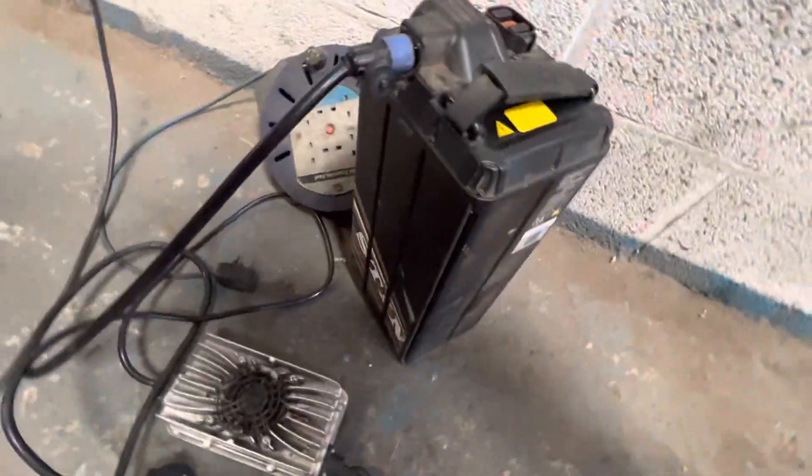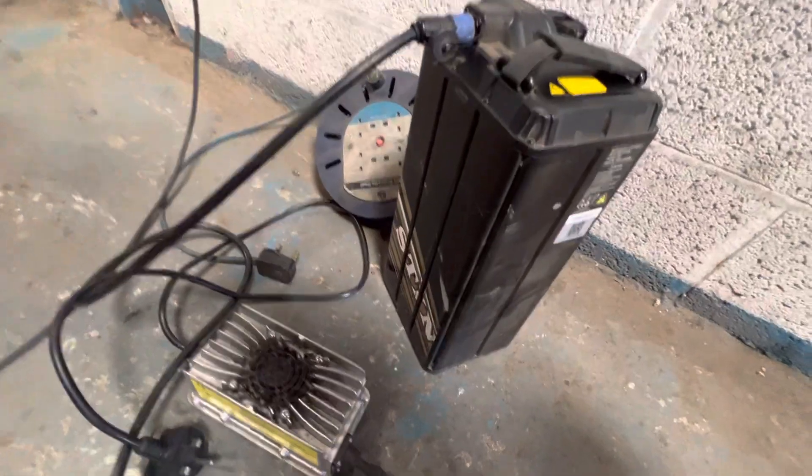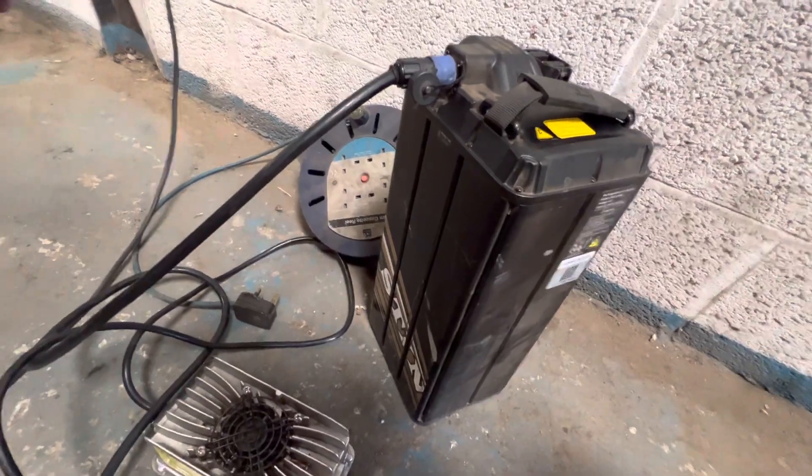This is just a quick one for anyone that's got a Talaria and a Sur-Ron — they've got the same thing. When your battery goes too low, there is a low voltage cut-out. I'll show you now.